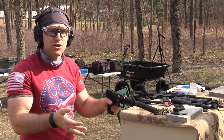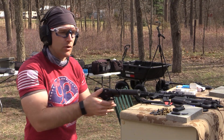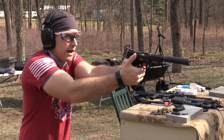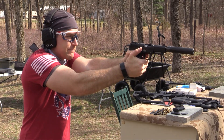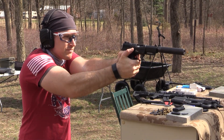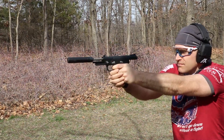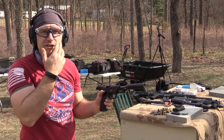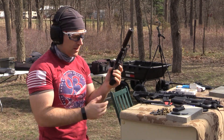Running some American Eagle TMJ in our 5.7 with the Dead Air Mask. This is the slowest factory loading — should give us good suppression, but it's still going to be pretty loud with that supersonic crack. There's quite a bit of back pressure, but good cycling. A little bit of gas to the face coming through the back where the hammer cutout is, but not too bad.